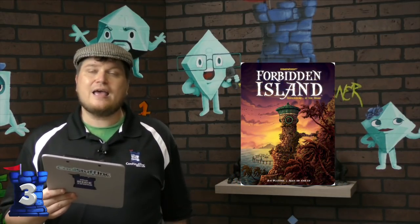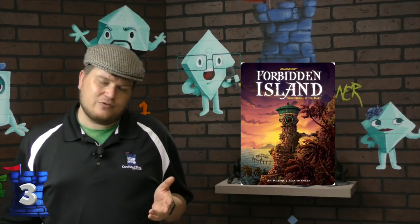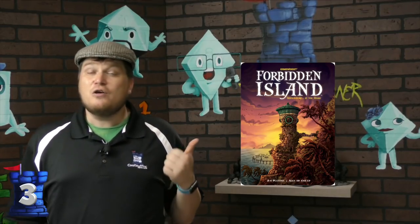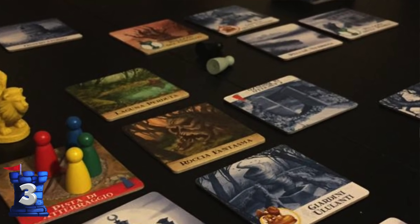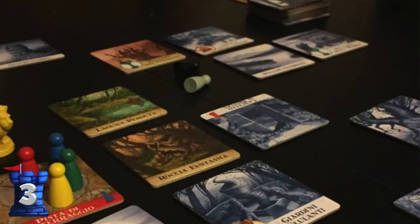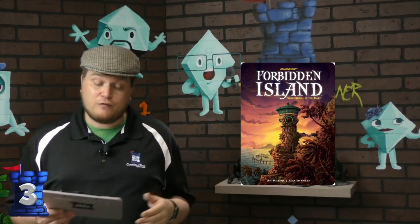Number three is Forbidden Island. When I ask people about tin games, Forbidden Island and Forbidden Desert are the first ones that pop into people's heads. Forbidden Island is a cooperative game for anybody, but kind of geared towards kids, as you're trying to save your island and get some artifacts off before the island sinks under the sea. Beautiful components, really. Forbidden Island.